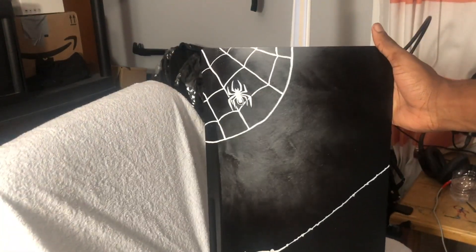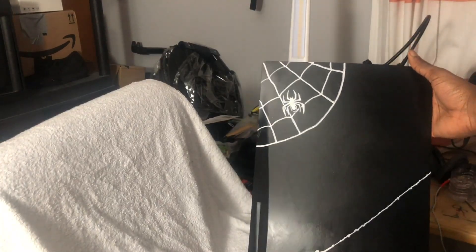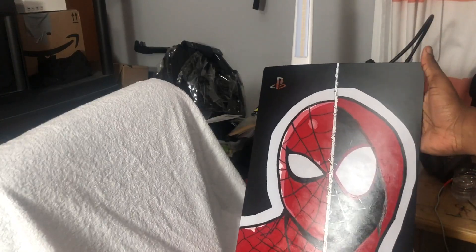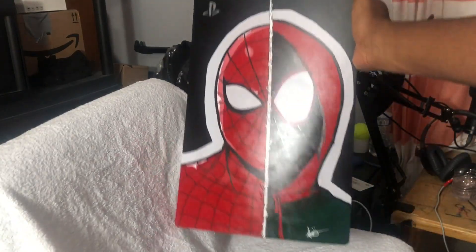This is what the second side is looking like. I didn't record it because I didn't think it was necessary, but this is the main course right here — I think it came out really nicely. Let me know in the comments if you like it.